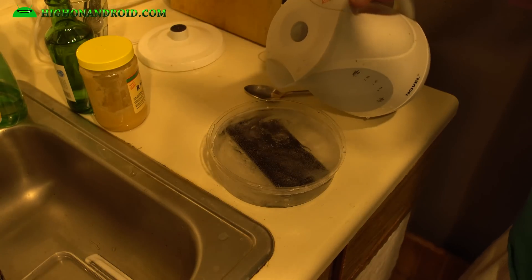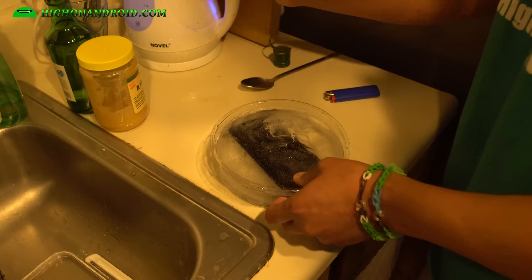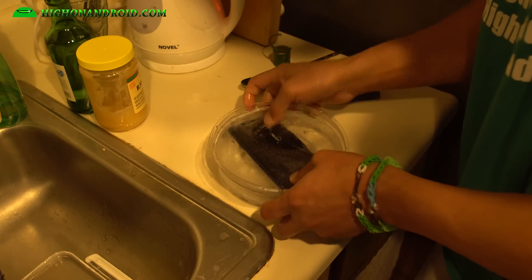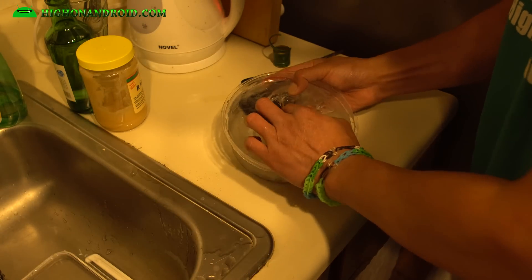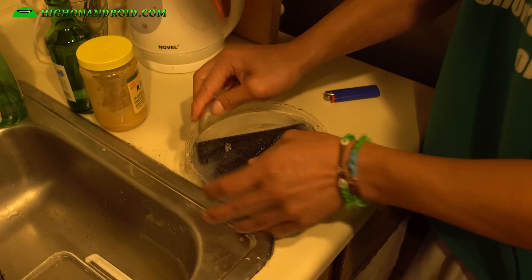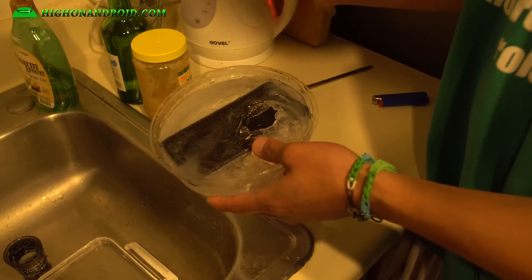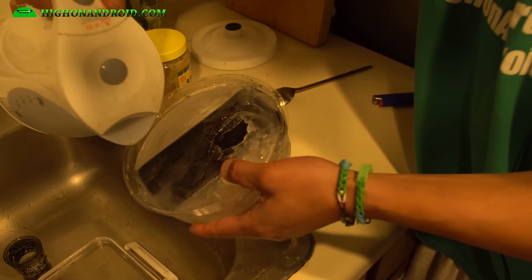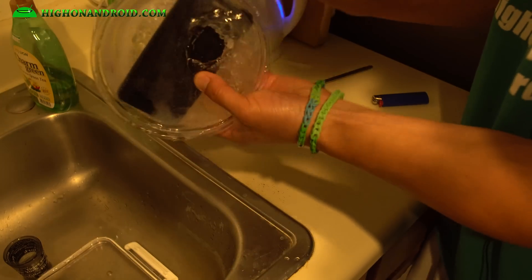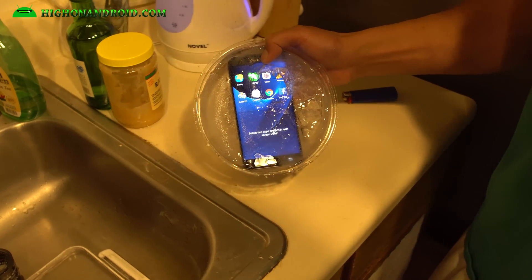Let's pour some hot water in here. I can get to it a little bit — more hot water. Here we go. Look at that. I'm gonna try to get access to the home button so I can see if I can turn it on or not. Let me just put some hot water where the button is. There we go — I got access to the button. It turns on! Look at that.